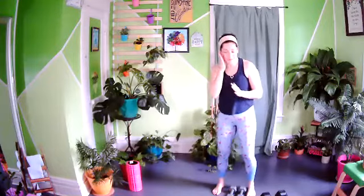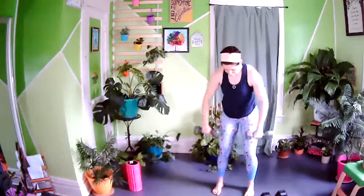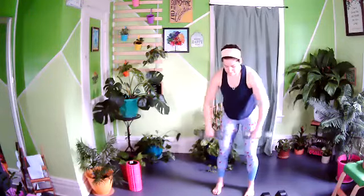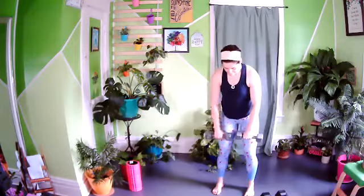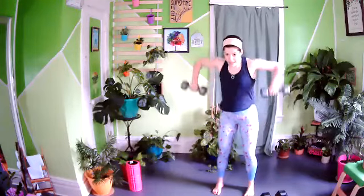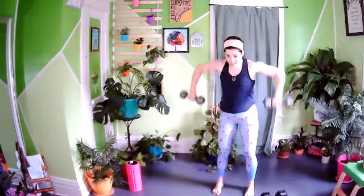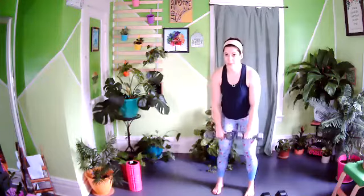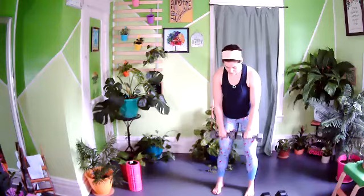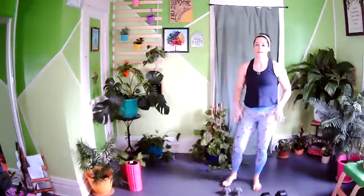One more time on the wide rows. Stay with it — we are so close to finishing. I'm going to do an express round for lateral raises since we're running a bit over time. We'll do one minute of lateral raises as a finisher.